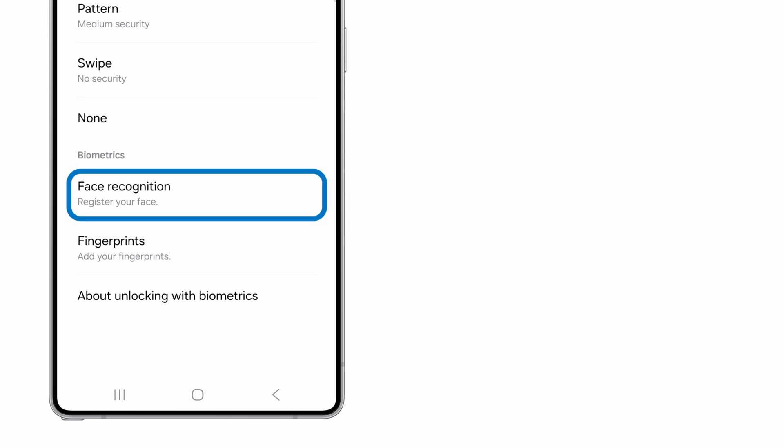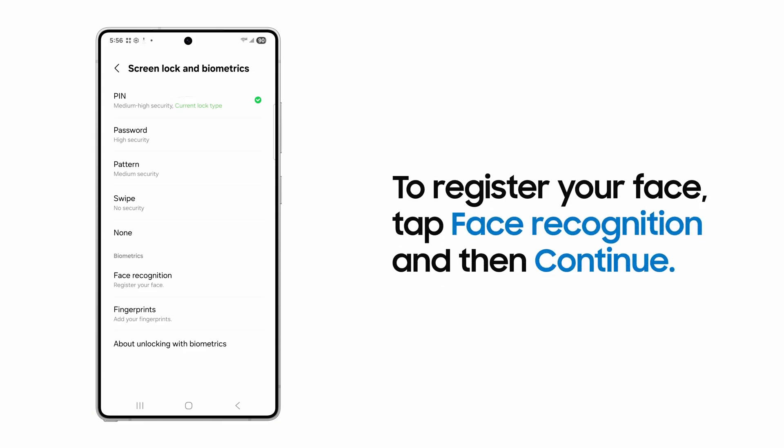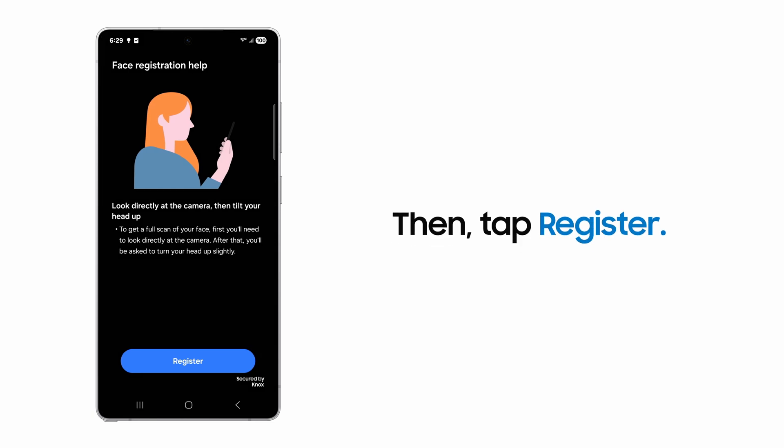You can now register your face with Face Recognition or add your own unique fingerprint. To register your face, tap Face Recognition and then Continue. On the Face Registration Help Screen, tap Register.